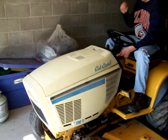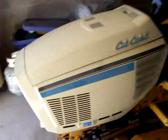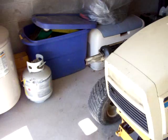All right, here we go. We're going to start a Cub Cadet 1782 — one friend, 16 inch — and all that good stuff. It has not been started since October, so she'll be pretty nice when she starts.